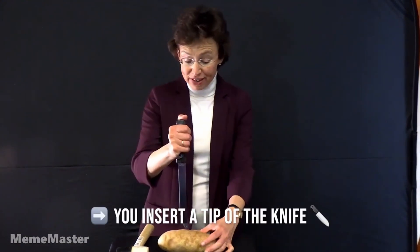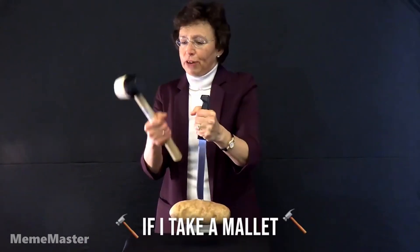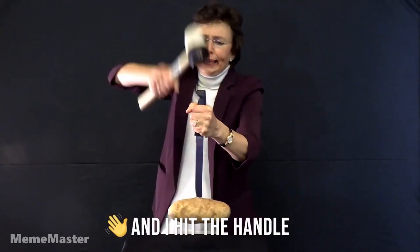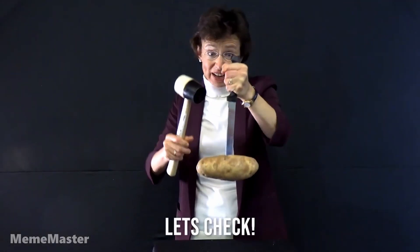You insert a tip of the knife into a large heavy potato. Look, it's barely holding it. Now, if I take a mallet and I hit the handle like this, what will happen? Will the potato drop? Let's check.